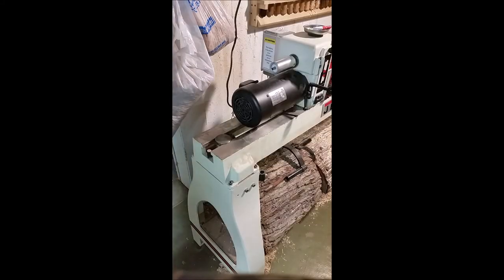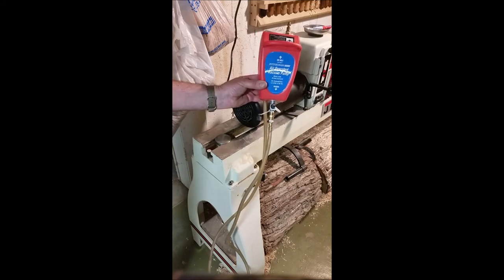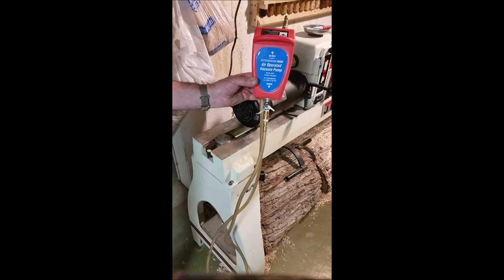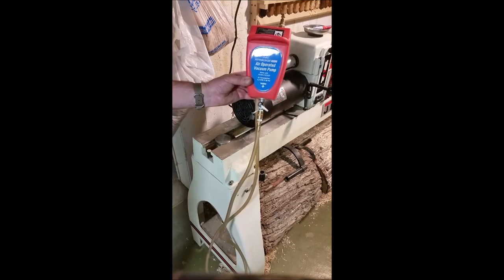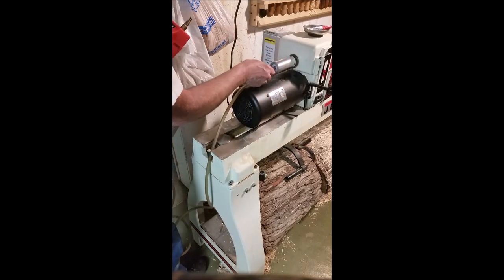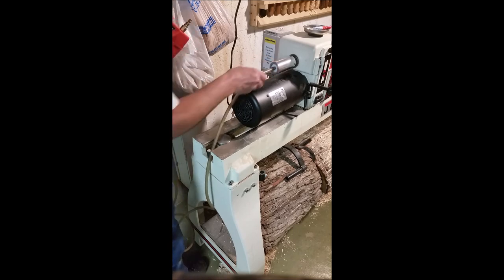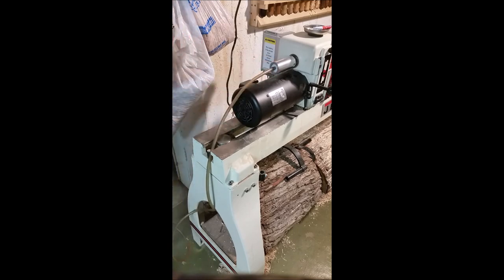To generate the vacuum I use a $12.88 Harbor Freight vacuum venturi rig. It really makes my compressor work pretty hard so I'll probably get a pump later on, but it's what I use right now. To hook it up you just push the tube on the back side of the steel tube that runs down the middle, and as you can see that rotates easily.